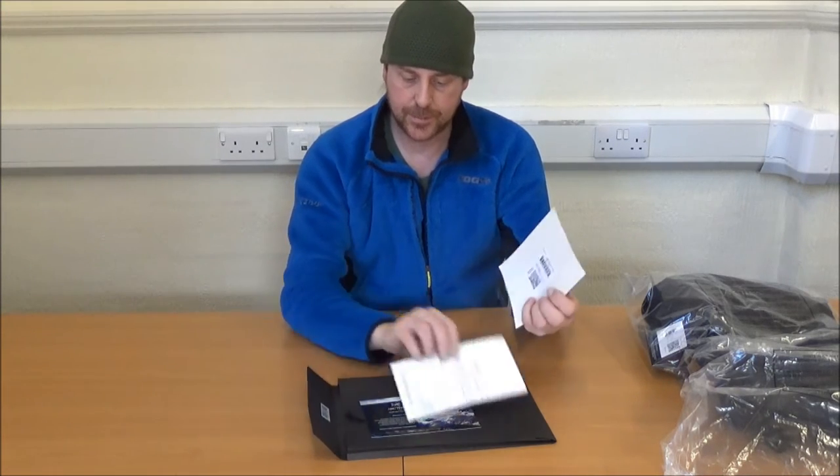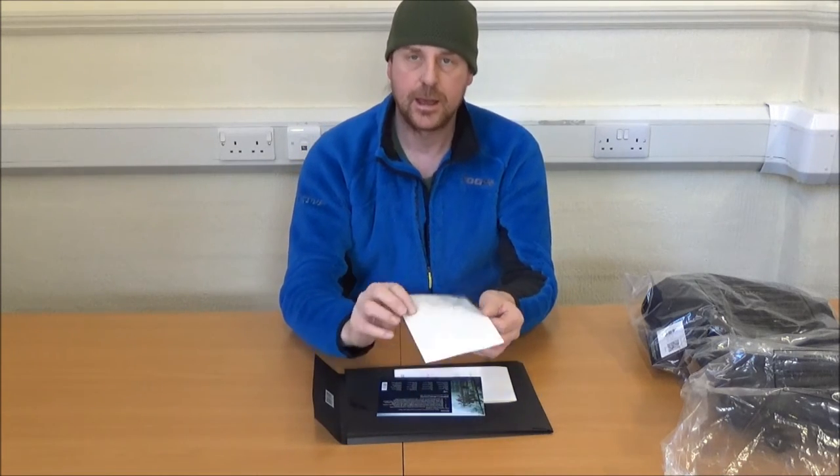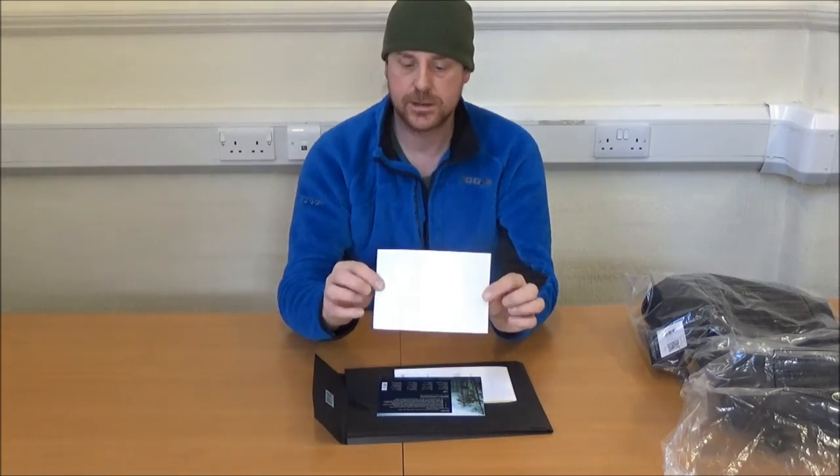There's a return slip, a compliment slip with warranty and repairs information, and a quite attractive looking Arctrix car sticker.